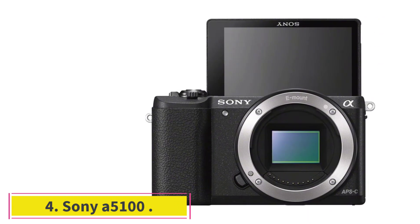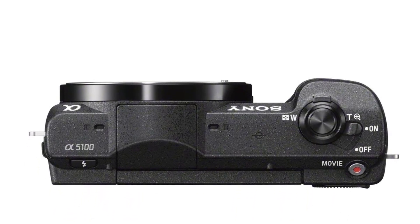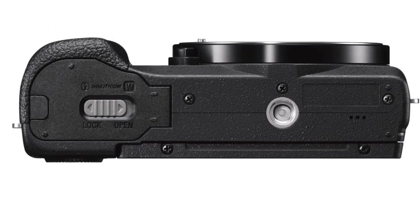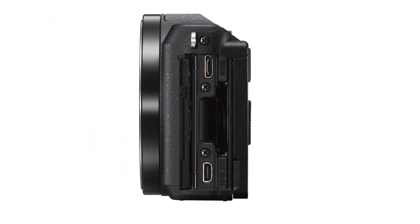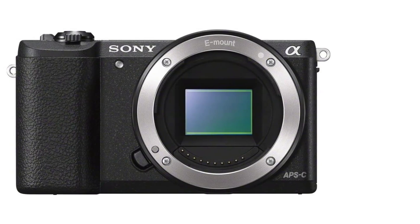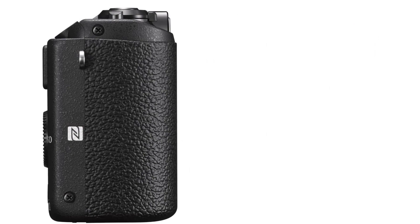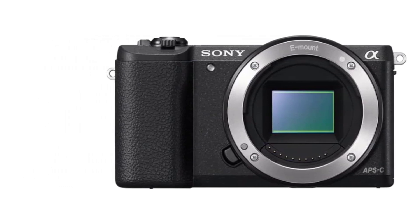At number 4: Sony A5100. If you want a camera with perfect vlogging capability, the Sony Alpha A5100 delivers everything required for every level of vlogger. This model offers high output among budget cameras, especially when it comes to the best vlogging camera with a flip screen. It is a small and slim camera that has a DSLR-quality lens. It comes with a strong BIONZ X image processor and offers super-fast face detection AF, making it one of the best vlogging cameras for around $500.